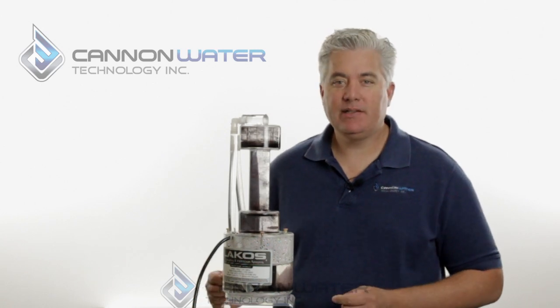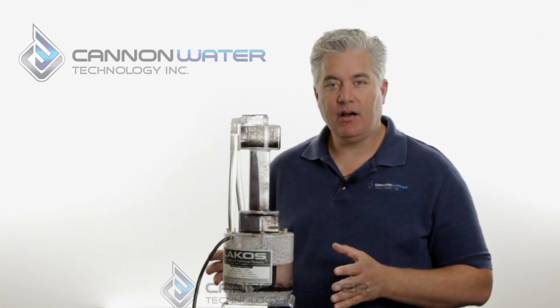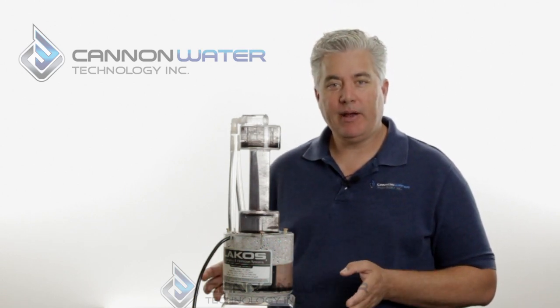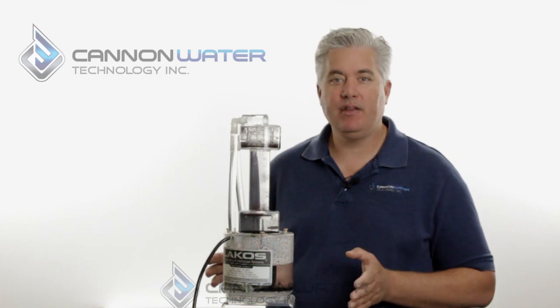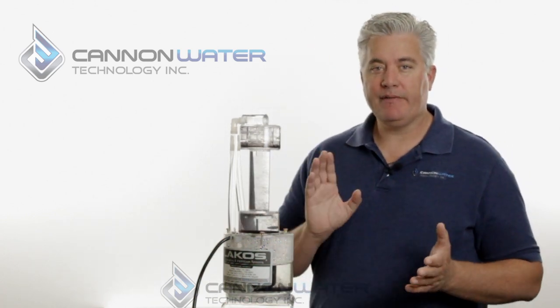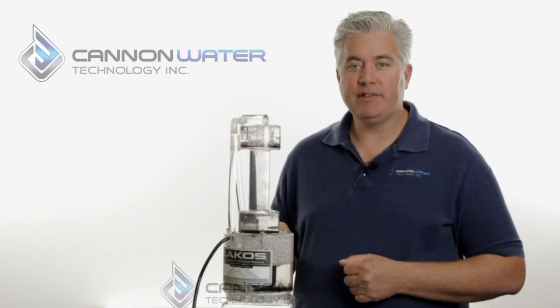One of the main questions I get asked is how to pick a separator. A separator is based exclusively on flow rate — regardless of the inlet or outlet pipe size, it all comes down to water flow. A separator is scalable, so whether you have a small, medium, or extremely large system, we have a separator to fit any need.